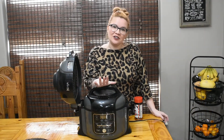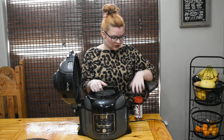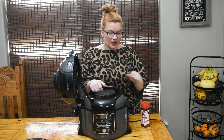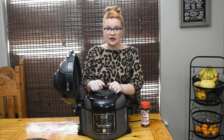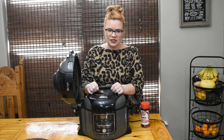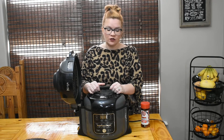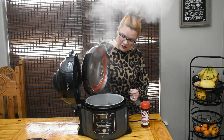Okay y'all, 30 minutes later and our black-eyed peas are all finished. I went ahead and vented them, so we're going to open them up and see what we need. Like always, you usually have to add some extra salt. I have my favorite Lawry's next to me - you can use regular salt or a different kind of seasoned salt if you like. With those smoked ham hocks, you never know how salty they're going to be, so I'd rather add salt at the end than over-salt it.